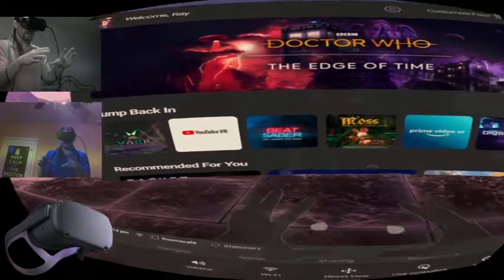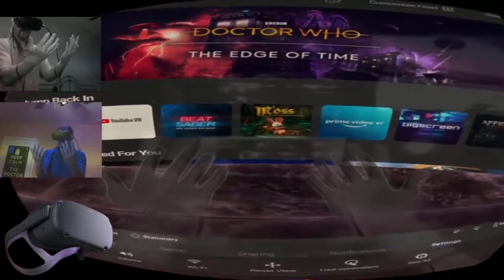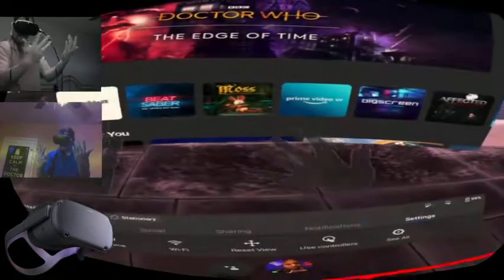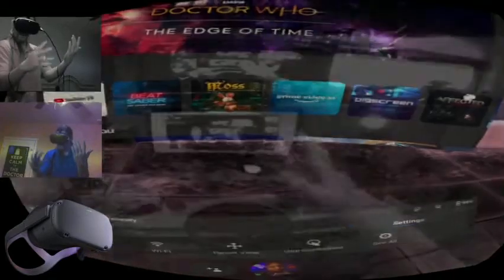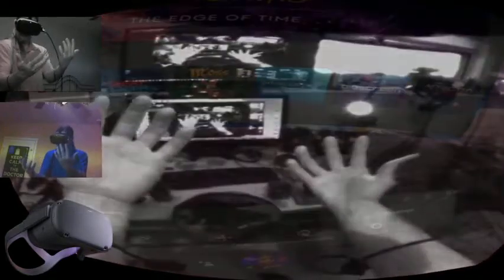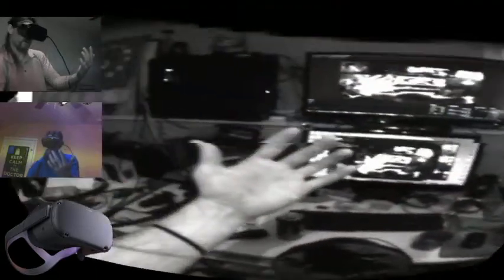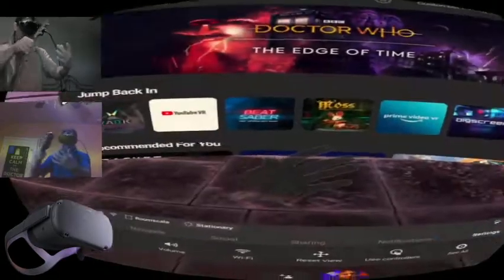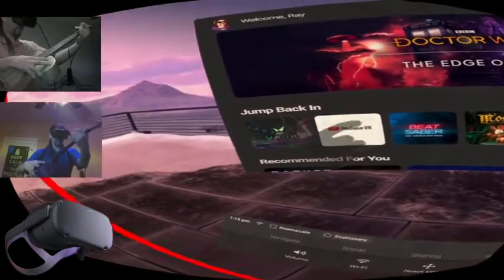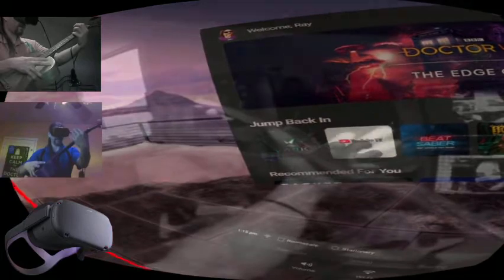This turned out to be the longer video rather than the quick one. The main point was to jump in and show the pass-through cam mixed with the hand tracking. Can you play a guitar with hand tracking? That would be weird — but you almost can, look at that!